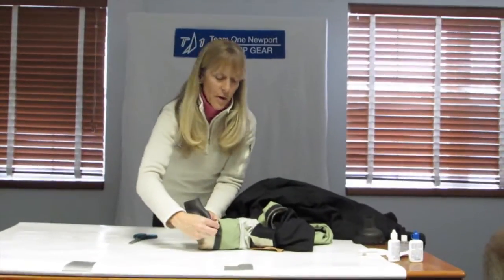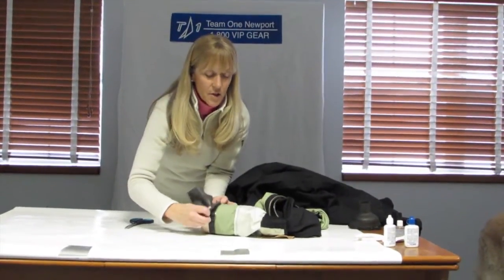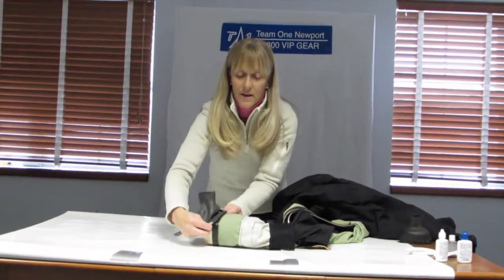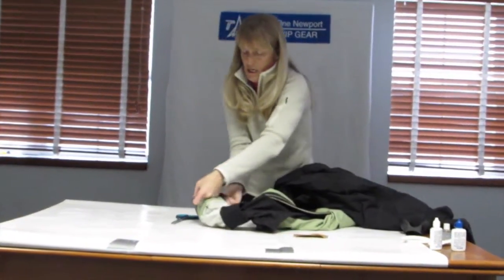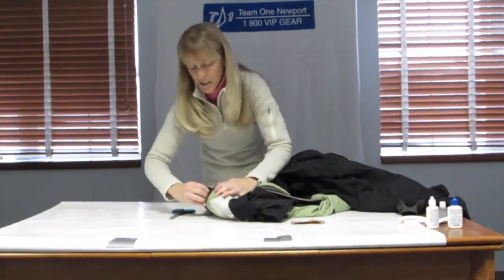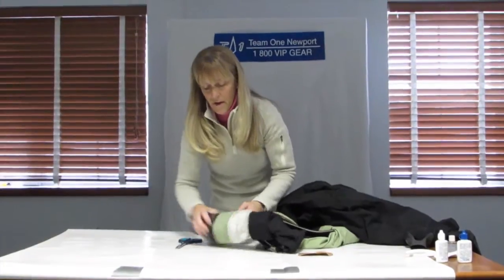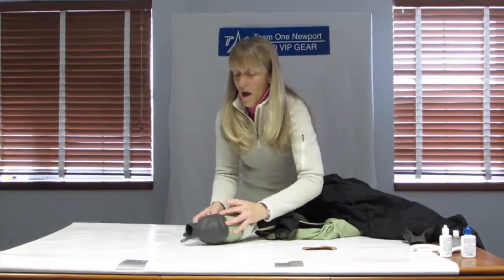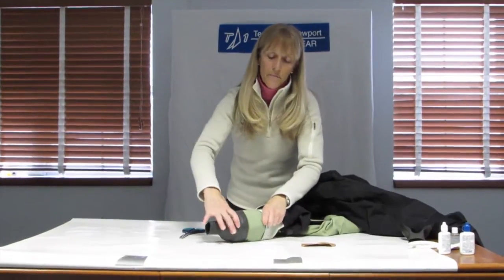Now I'm going to take a new dry suit seal and put it onto here. Because this is the outside of the suit, I do not have to turn my dry suit seal inside out. It's a wrist seal so you don't have a front or a back as you do with a booty seal. Sometimes it can get a little tricky. I want to put the whole seal over — this is my test to make sure that I've got everything set up correctly.